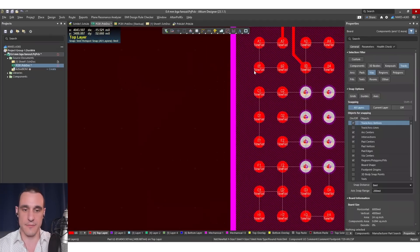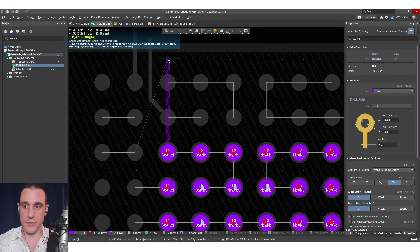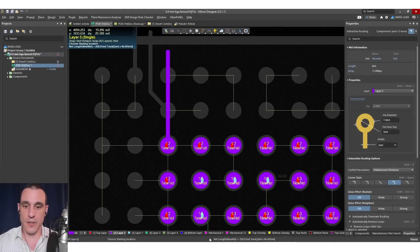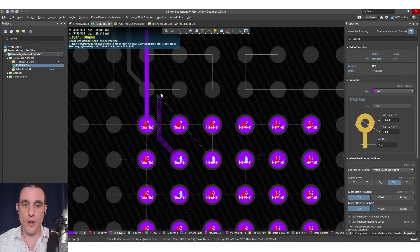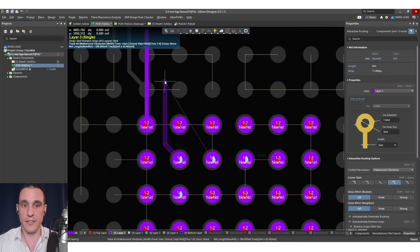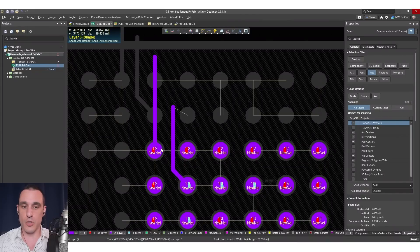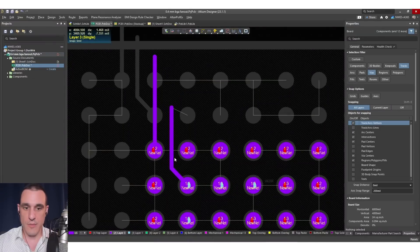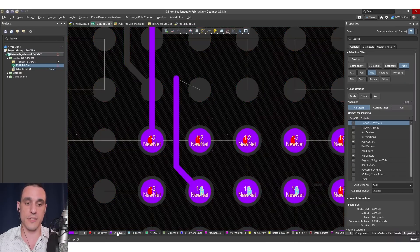After routing out those outer traces, we go to the inner layers and start routing. The set of vias on the next row also transitions down to layer three and terminates there. We could route directly from those vias through the other two vias on the same layer — you may not have to go down another layer just to continue the fan out. You have to make sure you have enough room to fit a trace between the vias on the inner layer. You need to specify design rules on different layers because tolerance and clearance limits can differ between outer and inner layers.